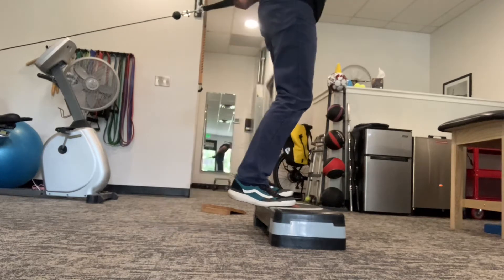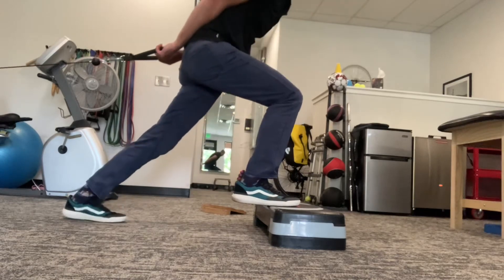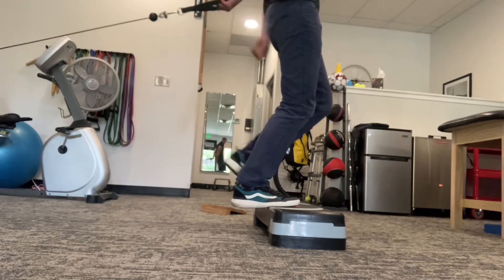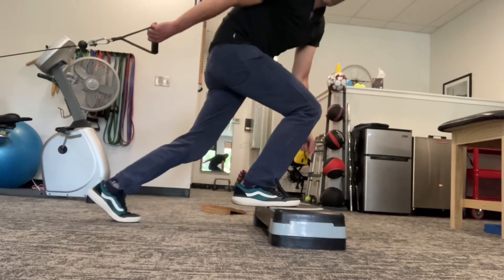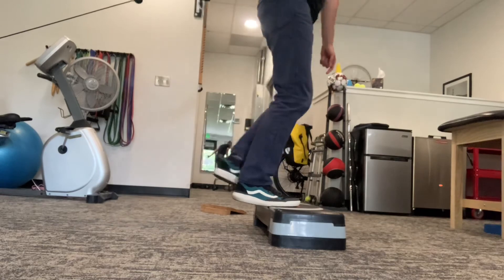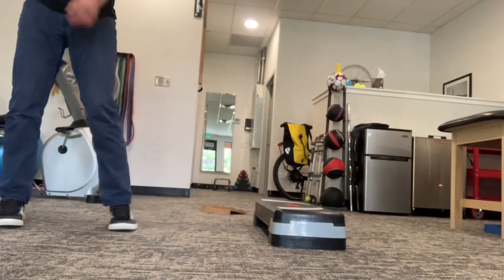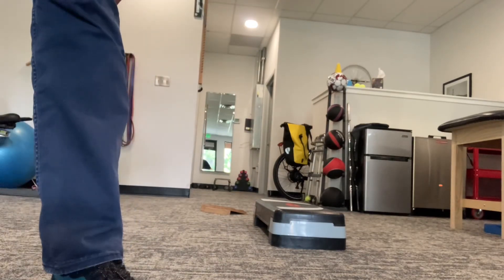You're going to start up tall, step way back into a calf stretch, and then up. As you go back, this front knee should translate forward as far as you can to get low, then bounce back up — that will get the Achilles rocking down low. Then just go to fatigue with these.